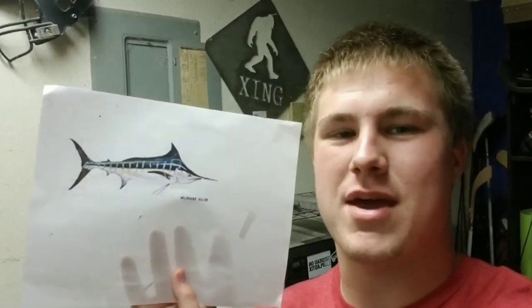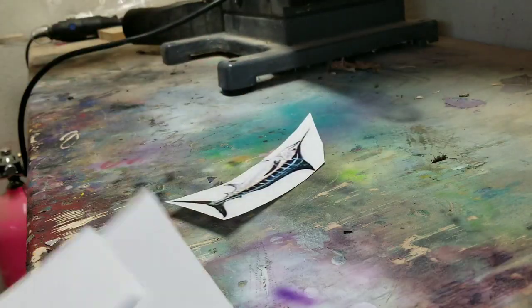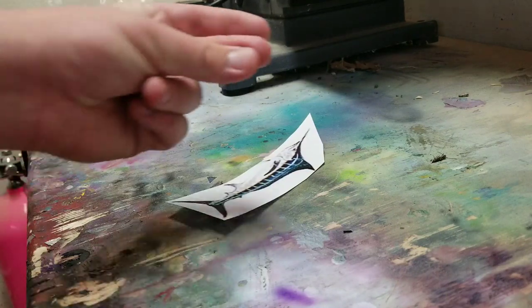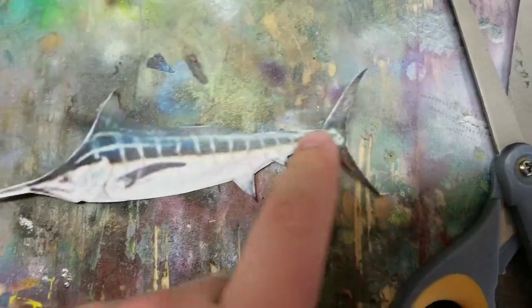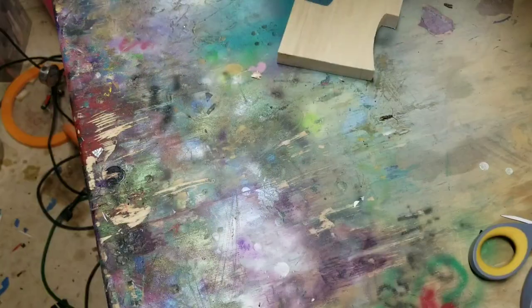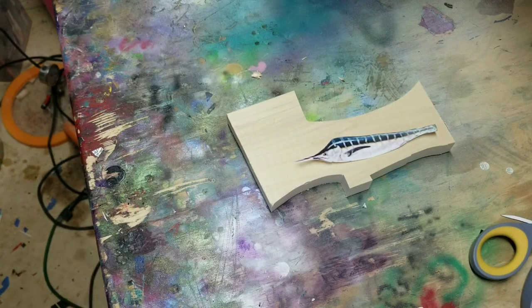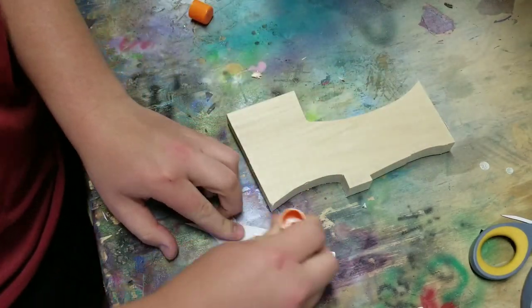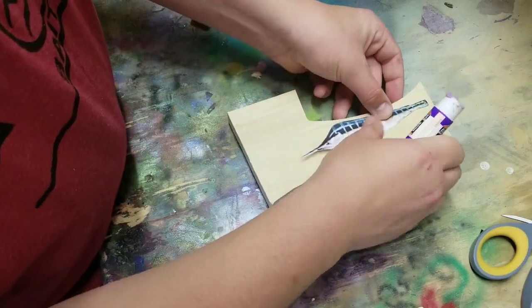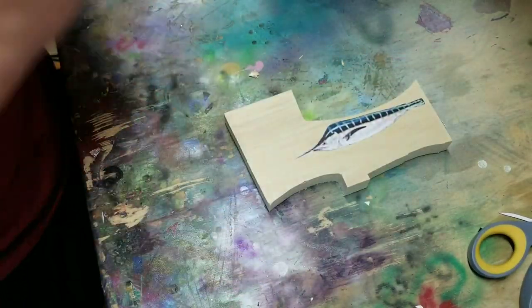Let's get right onto the bait making. Let's cut this piece of paper out. The fins are going to be plastic, so we got to cut those off. That looks good enough — bam, that's going to go right there. We just glue this bad boy on, slap that on right there, and we'll cut it out and call it good.